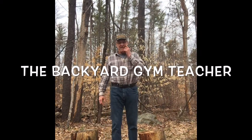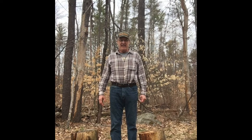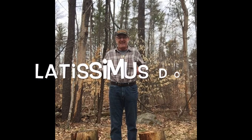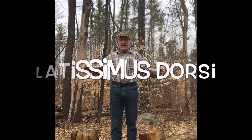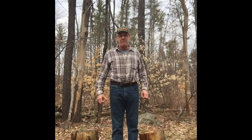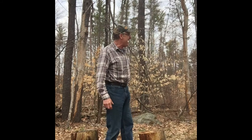Hi there, this is Phil Swayze at the Backyard Gym Teacher, coming to you live from my backyard. Today we'll be talking about the latissimus dorsi muscles under your arms — anytime you pull your arms down, you use these muscles. I have a very special guest speaker, Rock Armstrong, a current Navy SEAL. He's been swimming in the mill pond and is about to come up and show you a couple of exercises to get in shape.